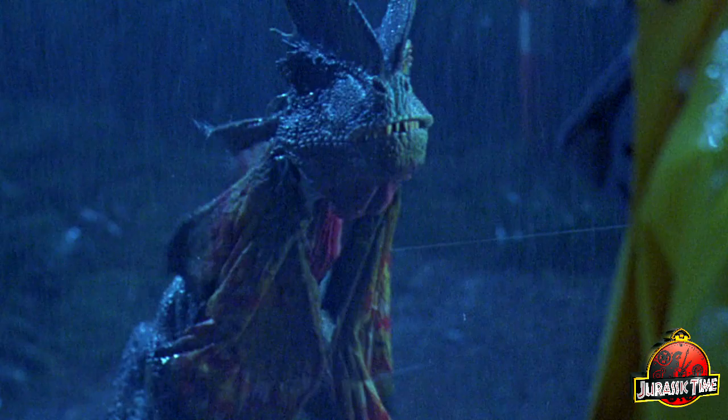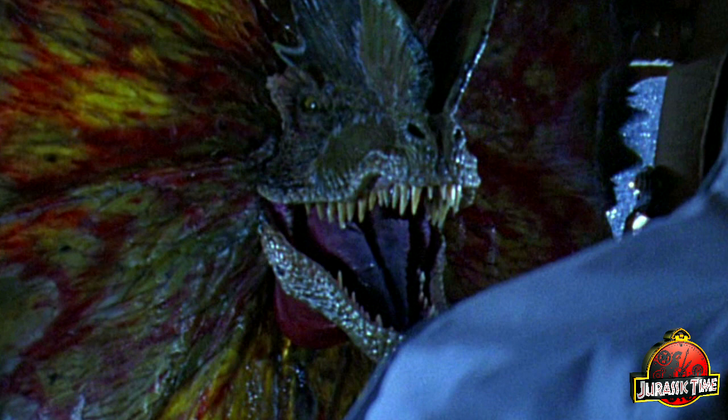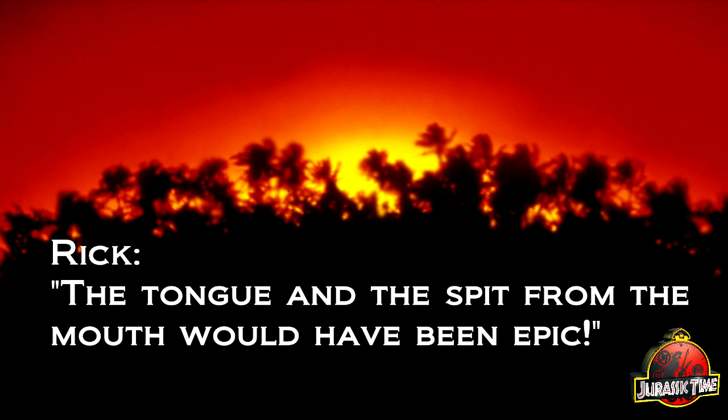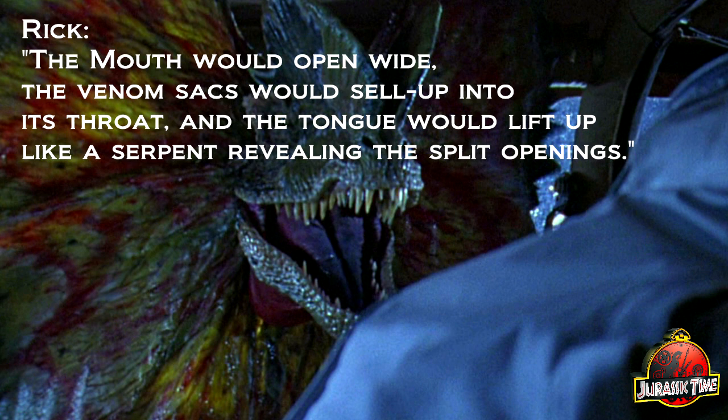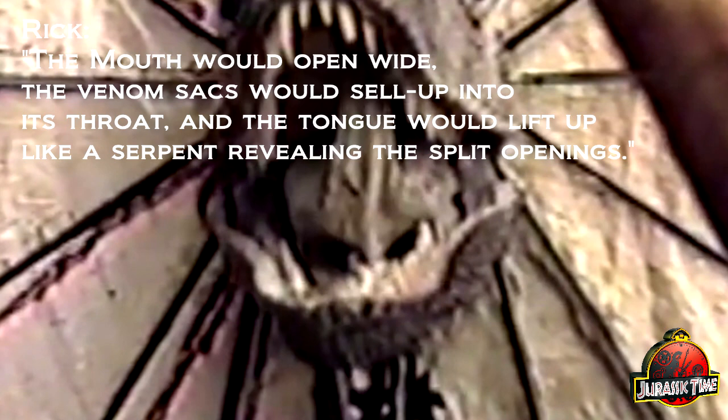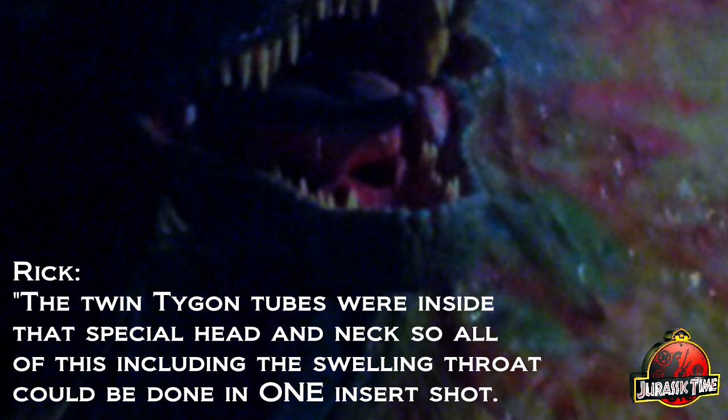Not just its frill — the Dilophosaurus also kept the inflating venom sacks from the original idea. They are seen very briefly in the film, but this wasn't the intention. I recently sat down and spoke with the Dilophosaurus creature creator and puppeteer, Rick Gallinson, and he explains the original intention: 'The tongue and the spit from the mouth would have been epic. The tongue was a two-stage tentacle mechanism, and the base was on an up-down pulley too. The mouth would open wide, the venom sacks would swell up into its throat, and the tongue would lift up like a serpent revealing the split openings. The twin Tygon tubes were inside that special head and neck, so all of this, including the swelling throat, could be done in one insert shot.'